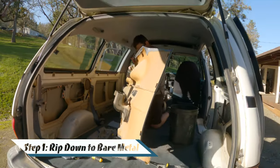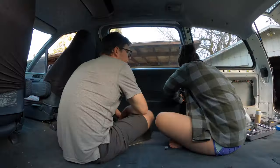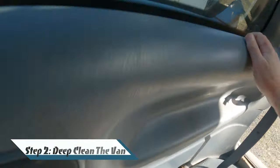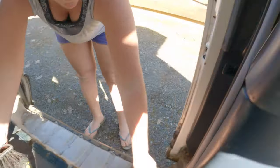First things first, rip out all the plastics — take it down to the bare bones. If you bought a van that was already a skeleton, you can skip on to the next step. Make sure to clean around all the areas. The most sealed-off areas of a van can get pretty dusty and filled with gunk, so wipe down all those cracks and crevices.